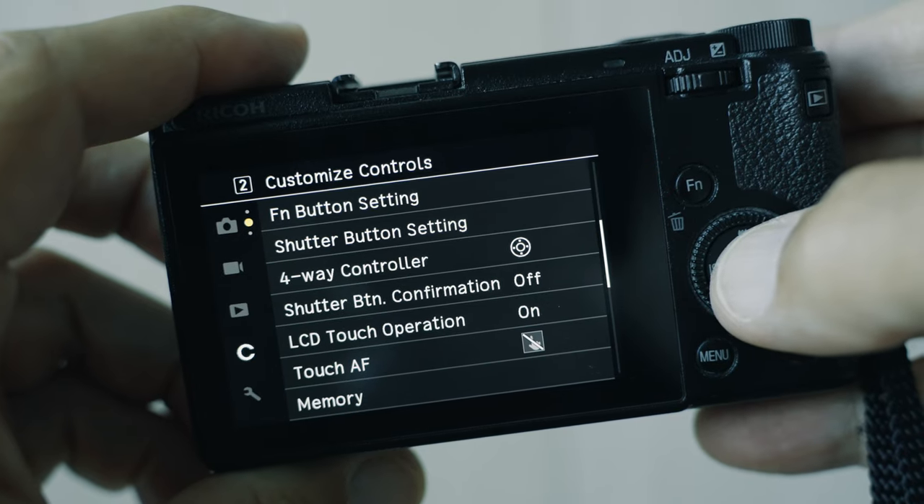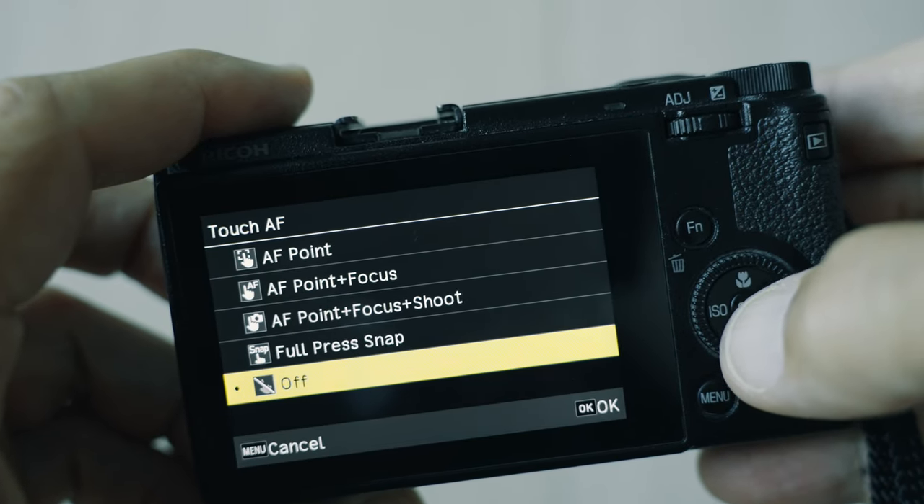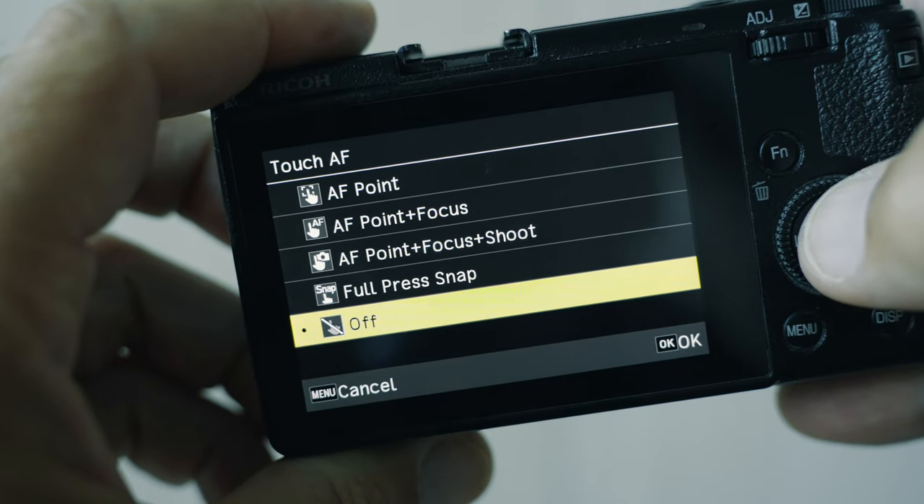The touch autofocus options are also in the C menu. Scroll until you reach touch AF and hit OK — there you have five options. At the bottom is the off option; if you select that, none of the touch AF functions are available.